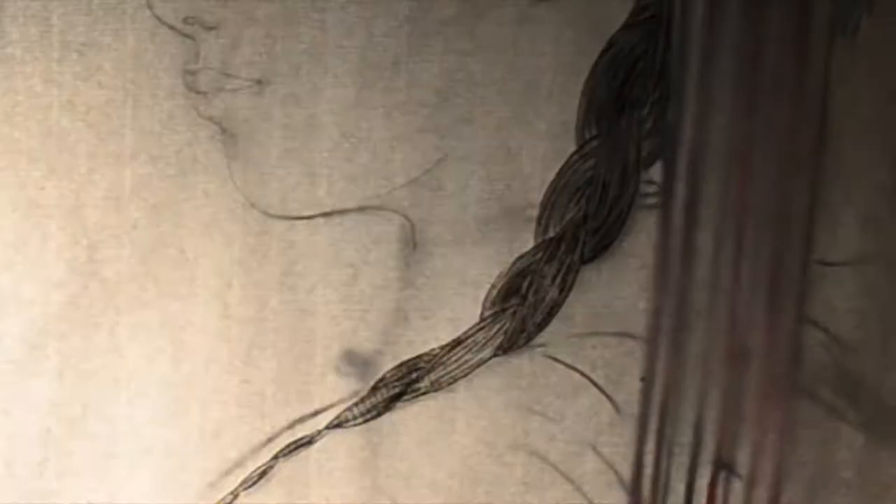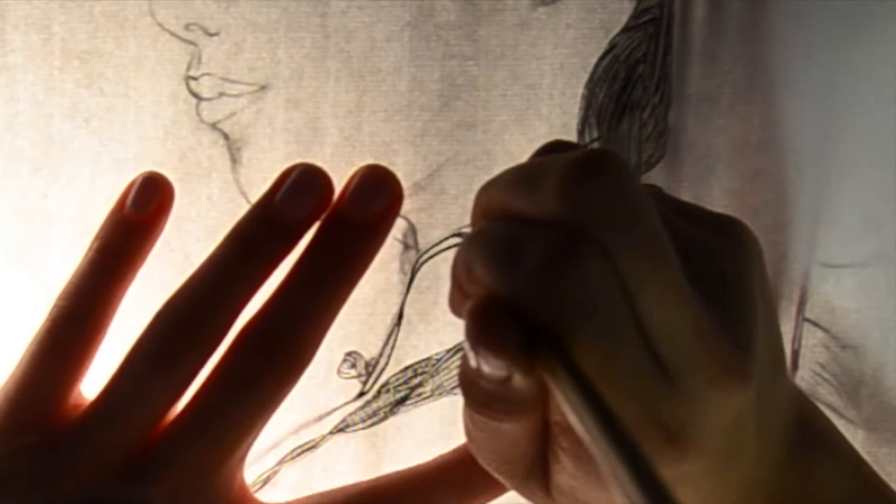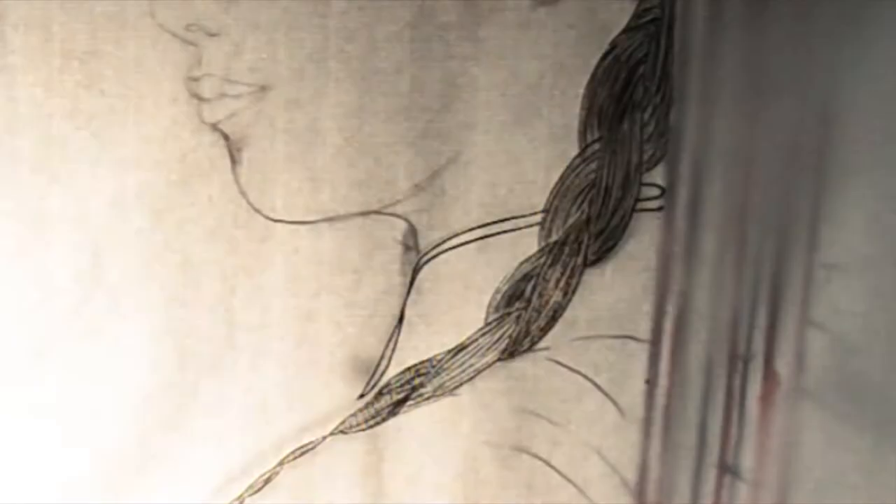Finish tracing the clothes. The lines for the clothes are thicker, but the ink is lighter than the hair.